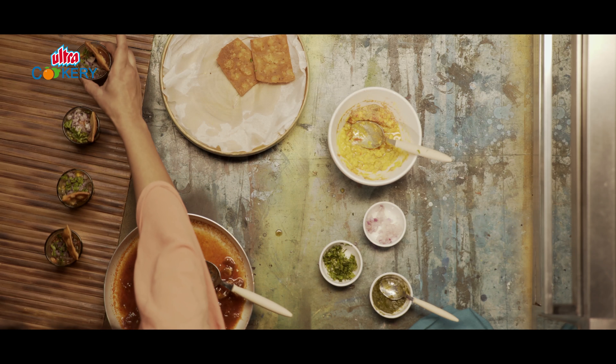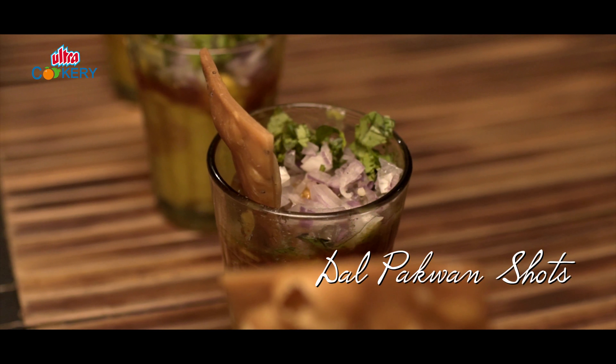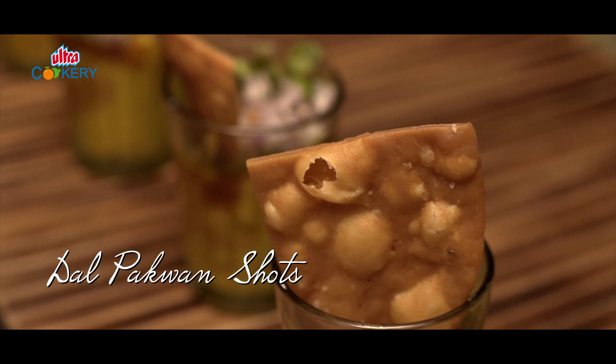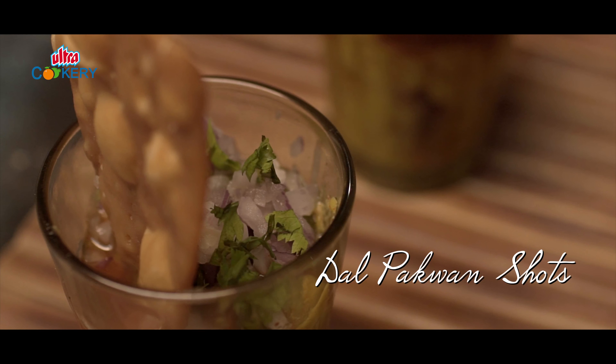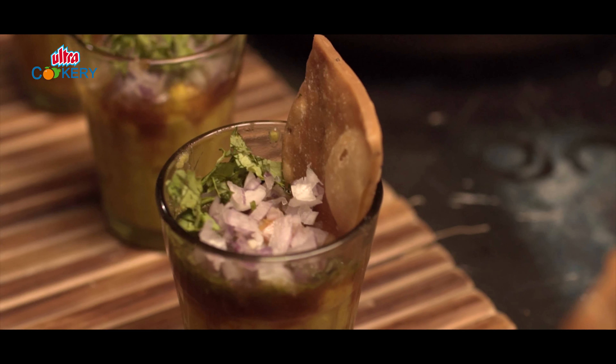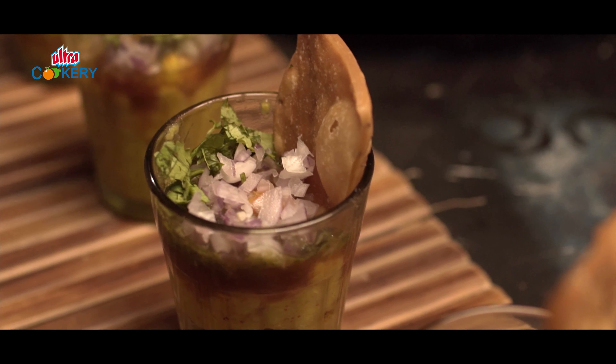Trust me, you will love the simplicity of dal, the tanginess of chutney and the crisp pakwaan all in one bite. Contrasting taste and contrasting textures, yet blends perfectly — like a party in your mouth.